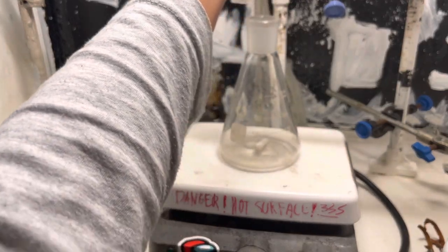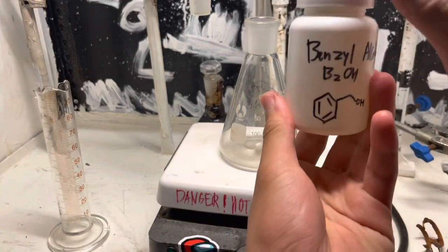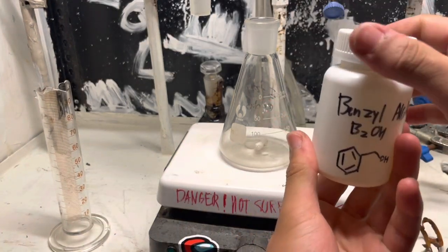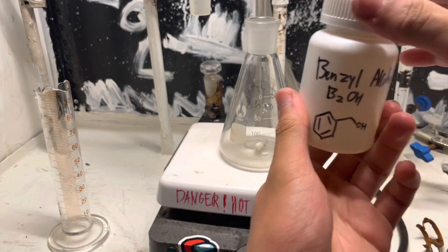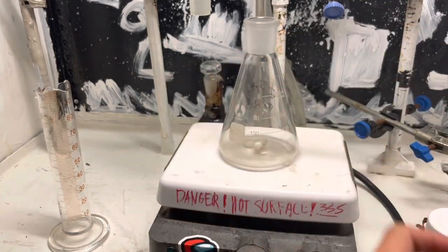This will be used in our dantonium benzoate preparation. I recorded that about a month ago and the dantonium benzoate has been sitting on my shelf since then. Yeah, I really film more than I edit.